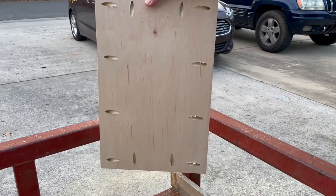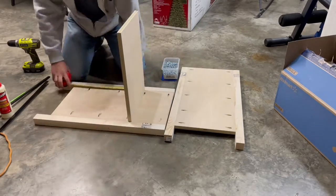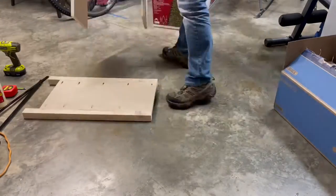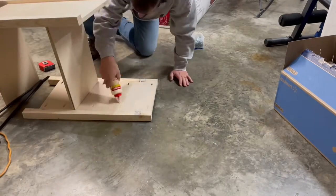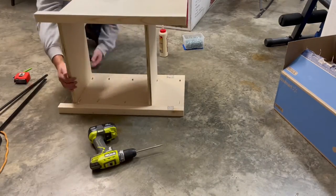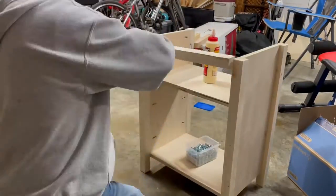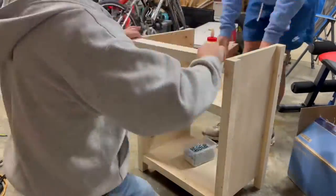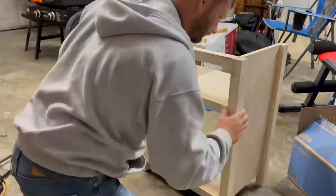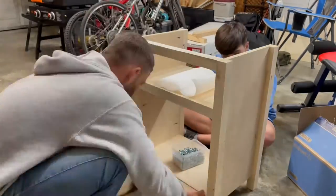When doing this, do yourself a favor and make sure you measure where you want your pocket hole screws to go in reference to where you want your shelves on the nightstand that you're building. Otherwise you'll end up with a problem like we have here, where pocket holes are not exactly lining up with where our shelves needed to be — a mistake that I have made before and have failed to learn my lesson.